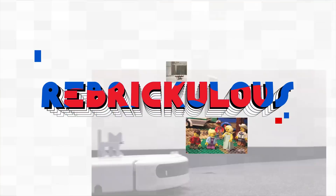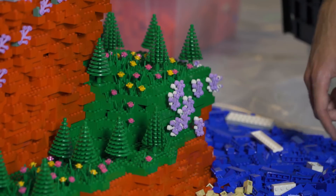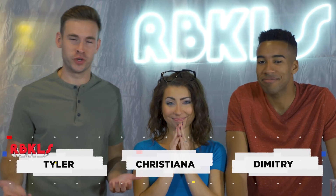Oh my gosh. Oh, something happened. It's smoking. So Christiana asked me and Dee to build a giant LEGO brick volcano, which we just immediately started doing because that sounded amazing.